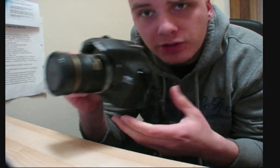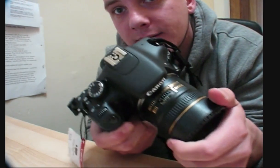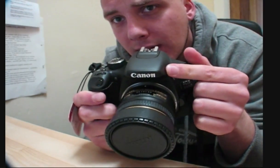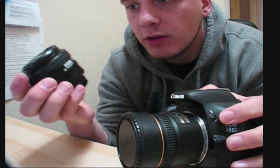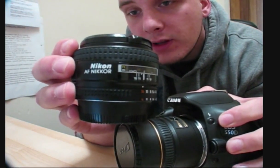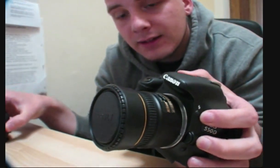Hi everyone, here's a really quick video to show you how you manage to put Nikon lenses onto Canon cameras. And here I've got my Nikon 50mm f1.4 and we're going to stick this onto the Canon camera.